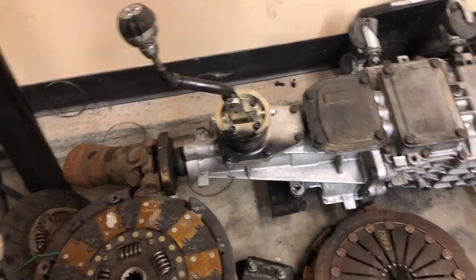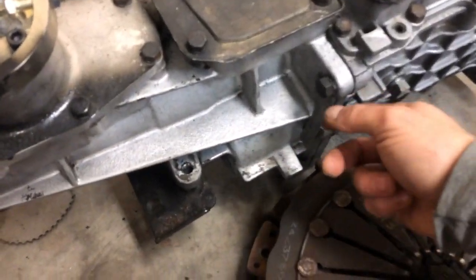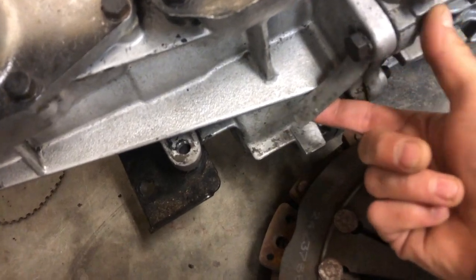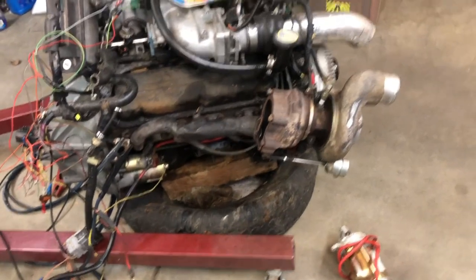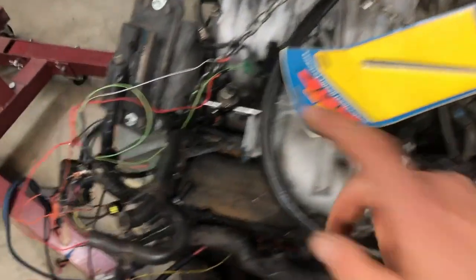In the last video I asked what the transmission was, and we have a winner — it is the Tremec 3550. I haven't run the tag to see its full details, but nice eye. That's it for now. Thank you guys for watching. Stay tuned for next time — I think we're going to have this thing running.